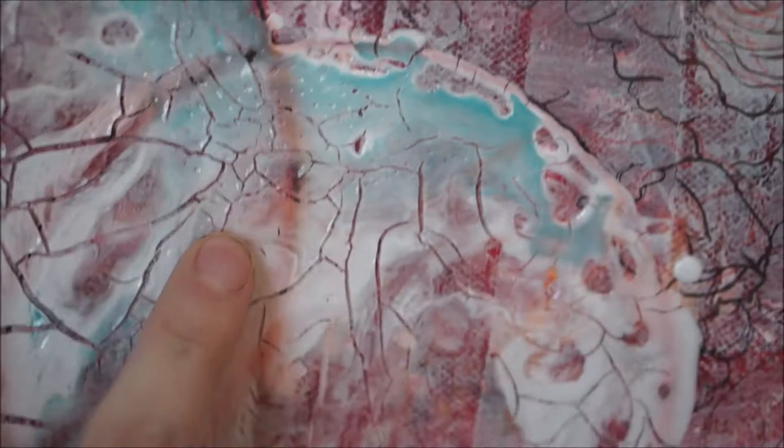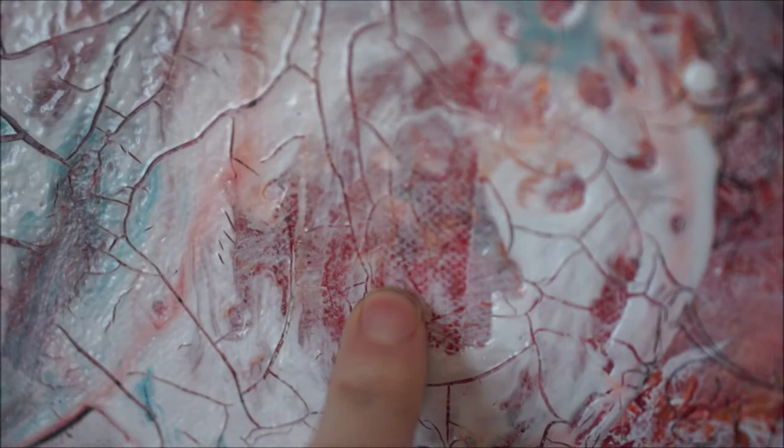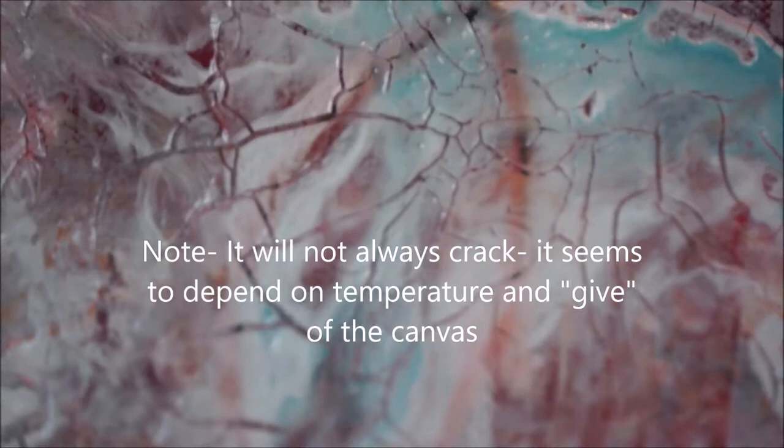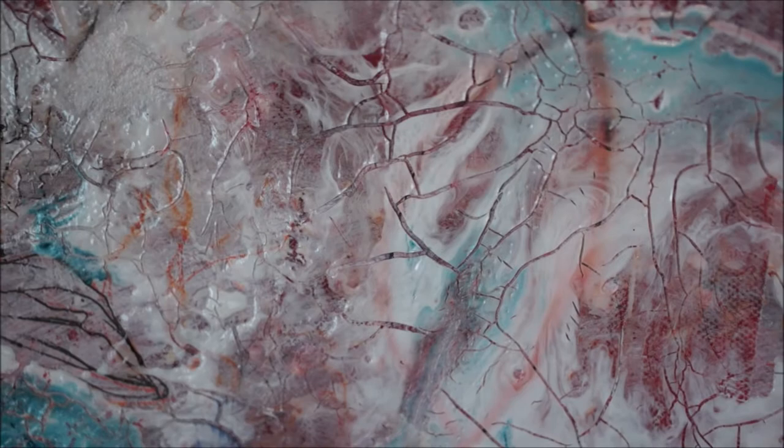What happens when you use pouring medium on top of absorbent ground is that pouring medium is a plasticky medium, so when you put it on top of absorbent ground — since the absorbent ground tends to pull water out of things — it makes it crack. I think this is a really interesting effect for this painting. However, if you didn't want any cracking, just be aware these mediums react this way. You can see where I added water in the background it worked out fine with no cracking.